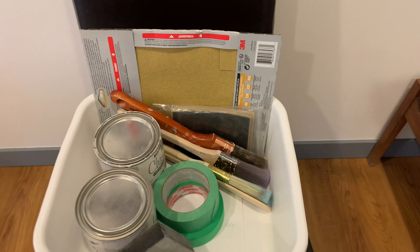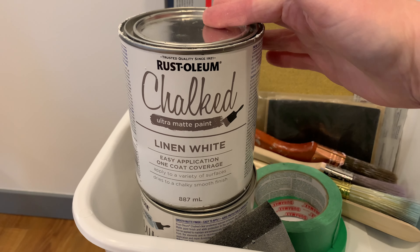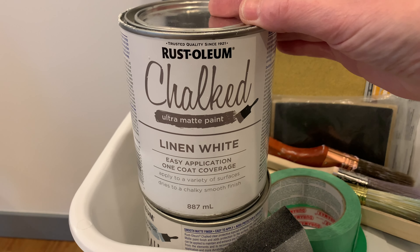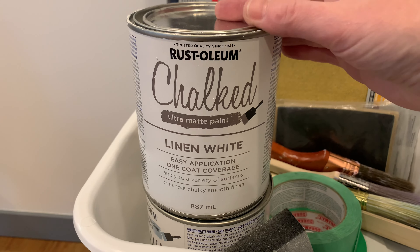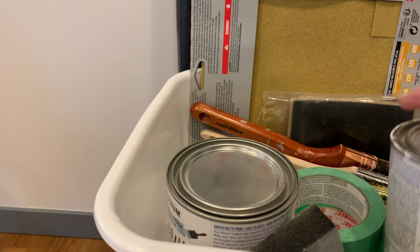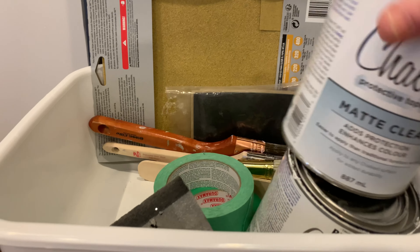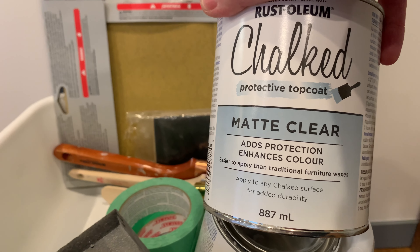Let me show you the paint I plan on using to update this fireplace. I just gathered some supplies from home. I've had this paint for quite some time — I used it on a previous project. It's actually really decent paint and I like working with it. Very little prep is required. I plan on using Rust-Oleum chalked paint in Linen White, probably a couple of coats at least. Then I'll be protecting that paint with Rust-Oleum matte clear chalked topcoat, which should make it nice and durable.